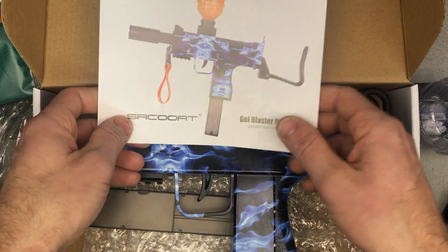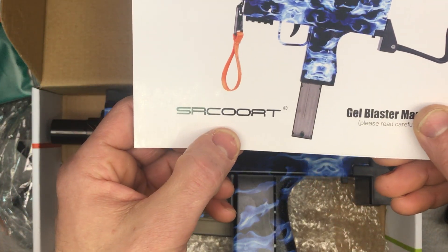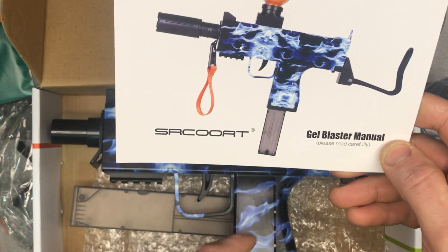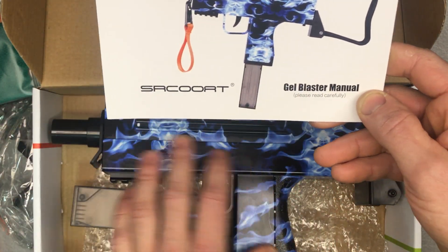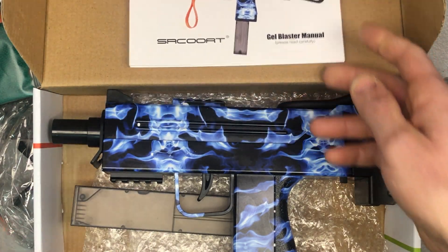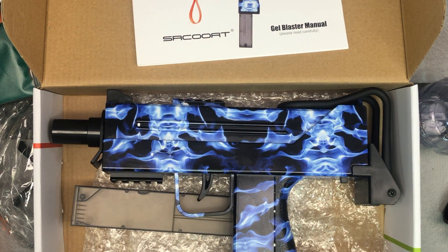The brand is SRCOOAT — S-R-C-O-O-A-T — and this is their electric gel ball blaster Uzi, in what I'd call the blue smoke style. Check back — we'll do a setup video to get this ready to go, and of course we'll do a demonstration video and test the FPS too.